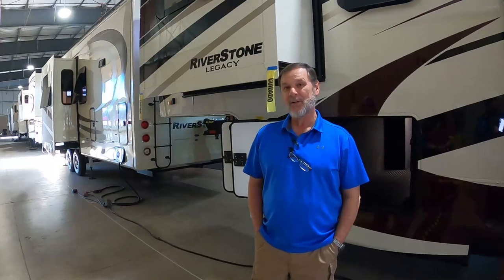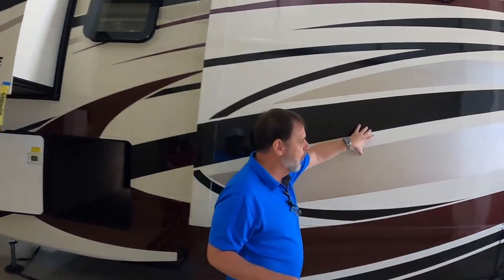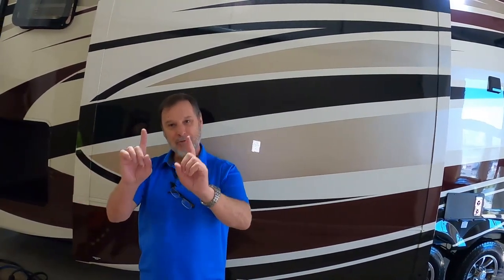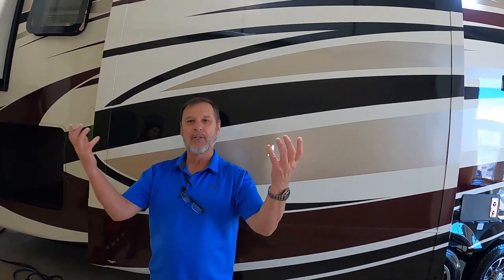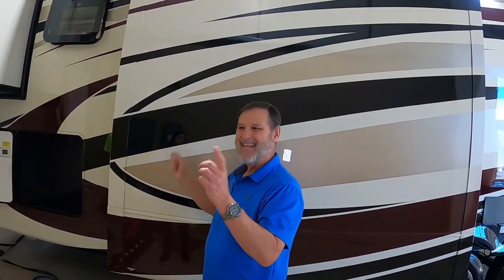We do 5/8-inch tongue-and-groove plywood flooring, and we actually do 1/2-inch tongue-and-groove plywood decking on top of the roof before we put the TPO — not the 3/8-inch OSB everybody else uses. Wall construction: we use floor joists 16-inch on center, all aluminum, glued and screwed. We actually do a hung glass wall — we don't laminate our wall. That allows me to run electrical wiring into all your side walls so you can actually have outlets and wall switches on the exterior walls. If you want to add an outlet, they can do it.